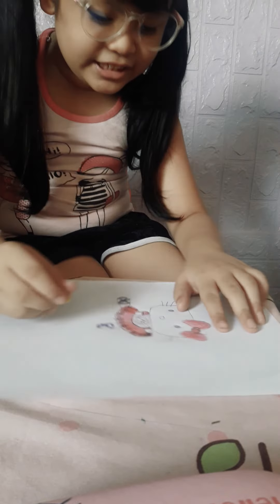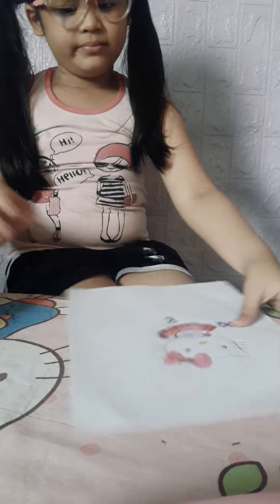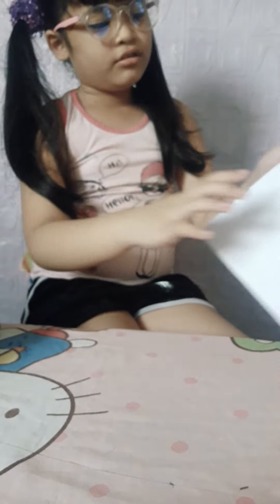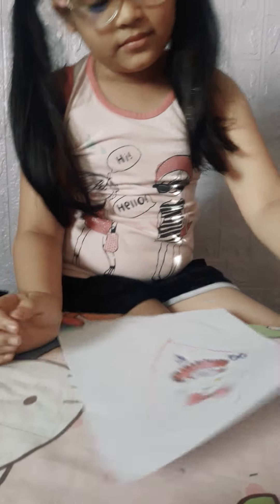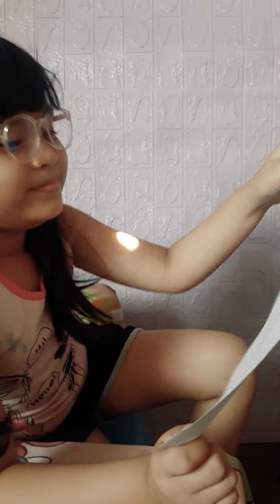A little finishing touch — her nose, of course. Now we're done! Look at how cute she is, she's so adorable. I'm going to put a big heart around here. Now she looks cute. Does she look wonderful?